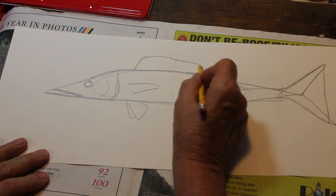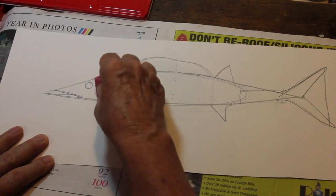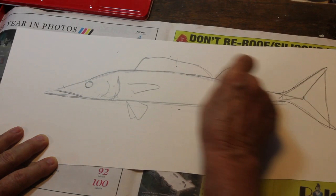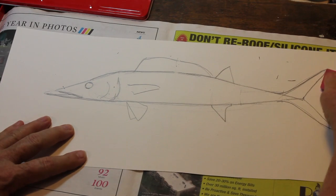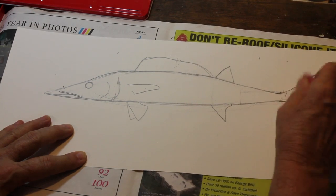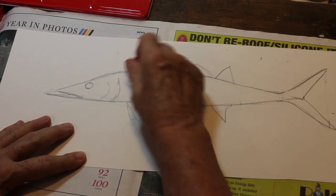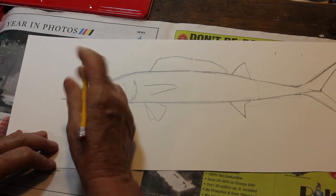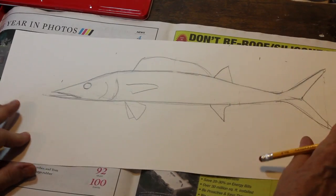So we have our basic shape. I did a little darker for you so you could see. Now we're going to clean it up. Come in with your eraser, get rid of your guidelines. You can see how it has a nice, long, streamlined shape. Wahoo are really prized for sport fishing because they're so fast. They're one of the fastest fish in the sea — sailfish being the fastest. And they have very, very good eating. They are prized by gourmet chefs. My mouth came out a little bit more here, and this is just a little bit shorter. So we have our basic. Now we're going to do our painting.